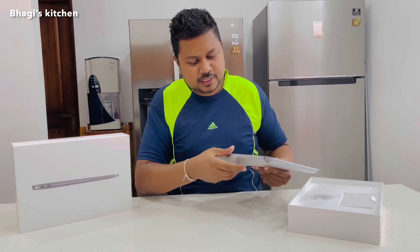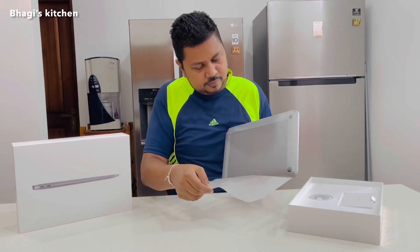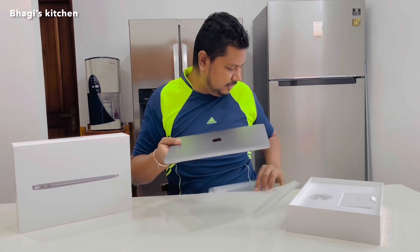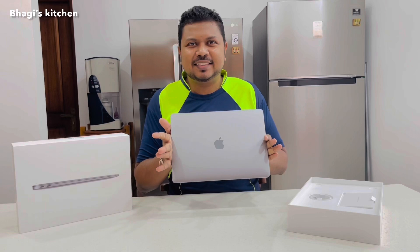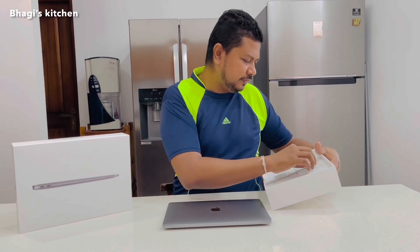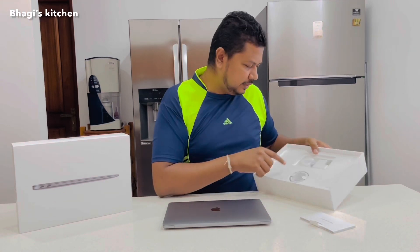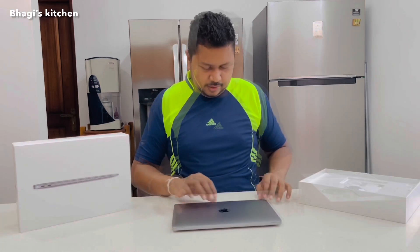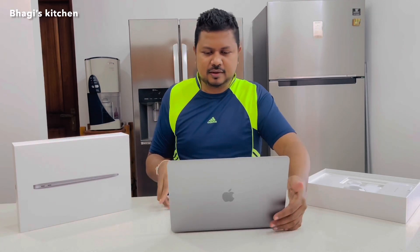This is how it comes, so we'll take this out like this. There's another package. This is the MacBook Air 13. You have a power cable here, then the adapters.